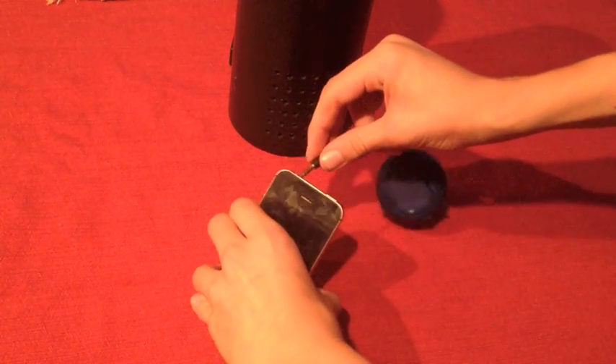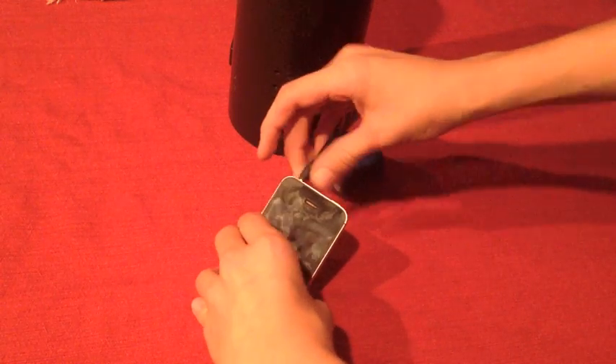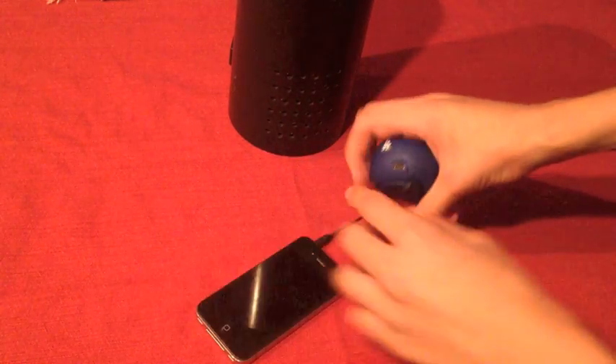Step 6: Plug your speaker into your phone's headphone jack and turn it to the desired volume level. Insert your phone and speaker into the tube without turning off anything.